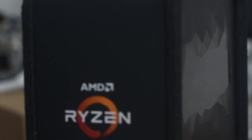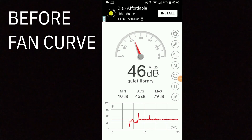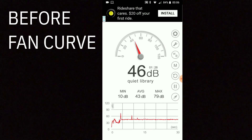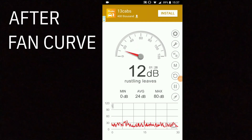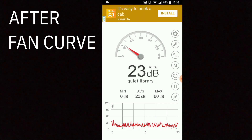One thing to note with the Silver Arrow TR4 is you definitely want to be tweaking the BIOS with some proper fan curves. Right out of the box it spins to the full 2500 RPM and it definitely gets a bit noisy. After you tweak it though, you can barely lose any performance as the benchmarks are going to show, and you can keep it to a noise level about the same as my old Hyper 212 Evo.